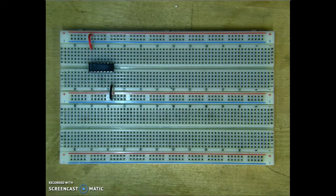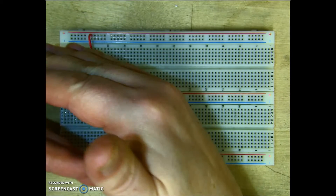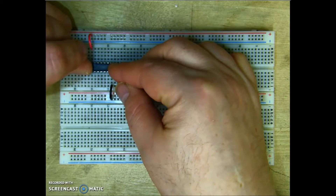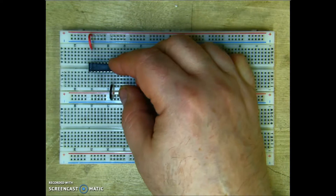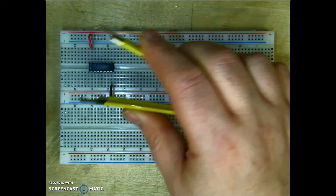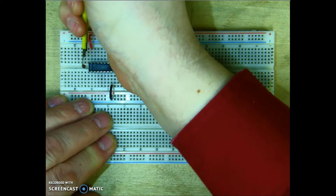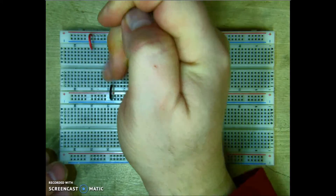Now, one thing about ICs and these breadboards: the pins on the IC are lightly bent outward so that they lock into place, making them pretty snug on the board. To get these off, you've got to slowly pry them off. It is suggested you get yourself a nice pair of chip removers, which allows you to go on either side of the IC and then lightly wiggle to pull the IC off.